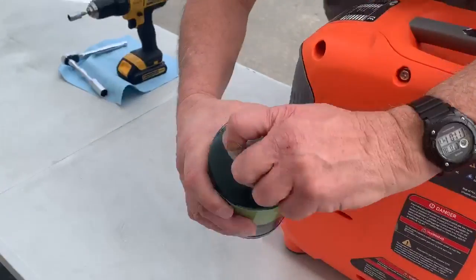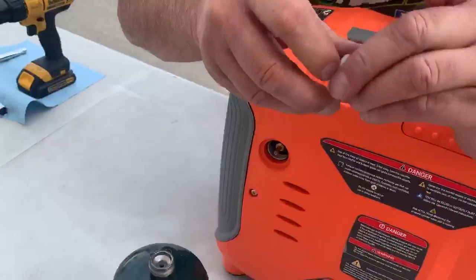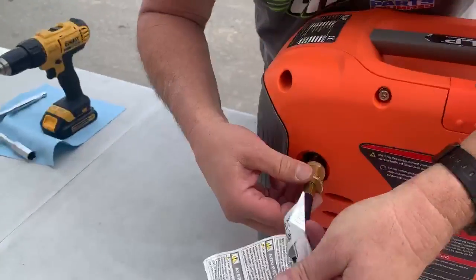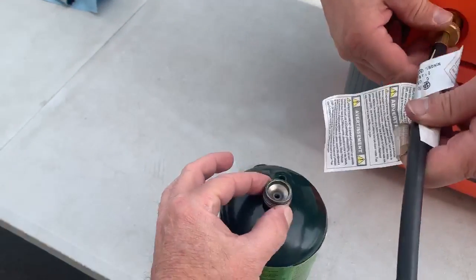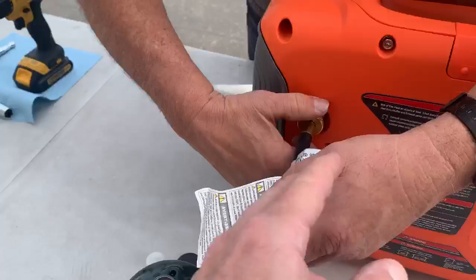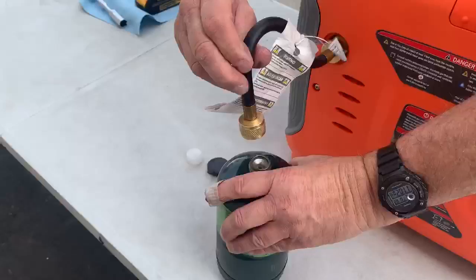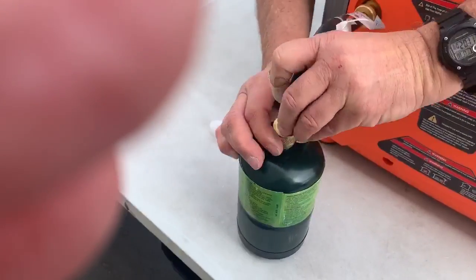Remove the tank cover and the rubber grommet that protects it. We've elongated our valve so that you cannot screw the tank directly into it — if you did that, you'd probably have vibration and we don't want to crack the plastic. As well, this hose will hold the tank in an upright position so that you're actually running vapor as opposed to liquid.